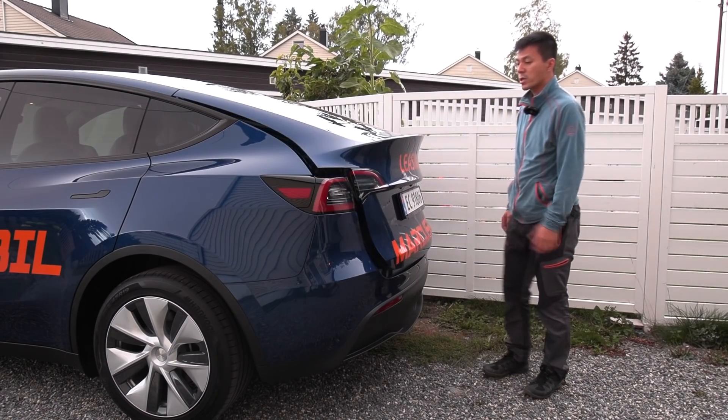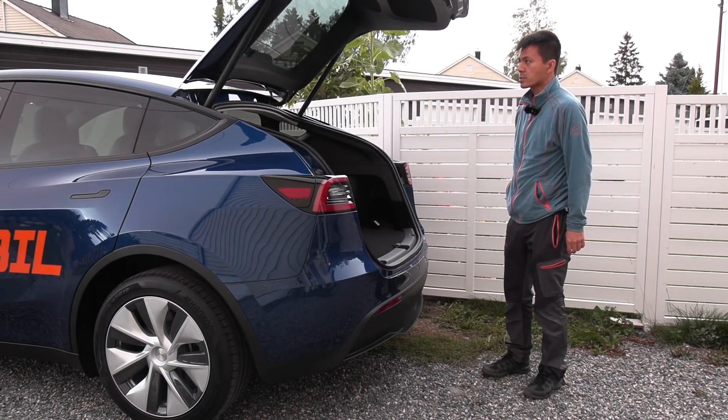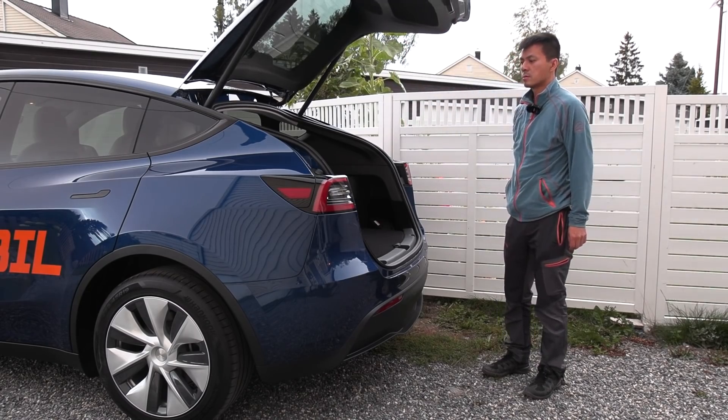Here we have a motorized liftgate, but like I mentioned before, I feel like it starts going quite slow.